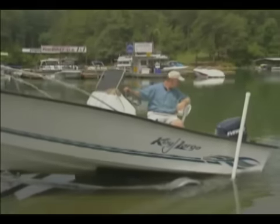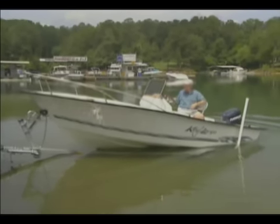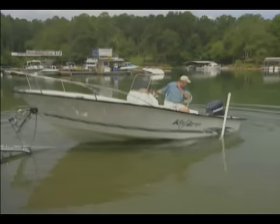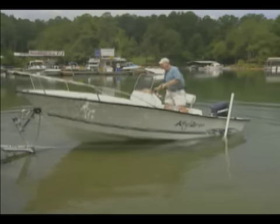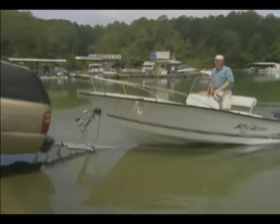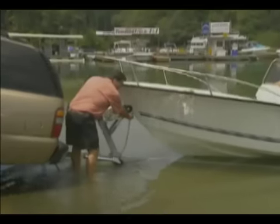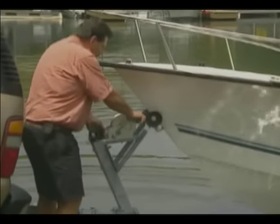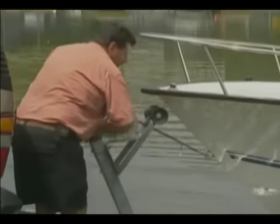Now we're going to back the trailer in just far enough so that the boat begins to float. The boat's floating — put the vehicle in park, emergency brake is on. I can now move back in. We're going to undo the safety chain. I'm going to take light pressure off the winch and release the winch lock. Because the boat's floating, it's going to fall away a little bit — that's normal.